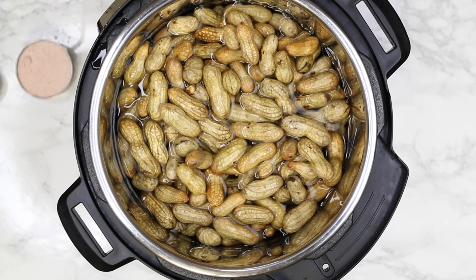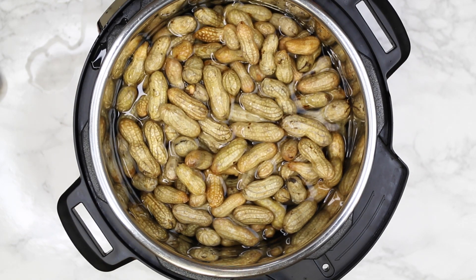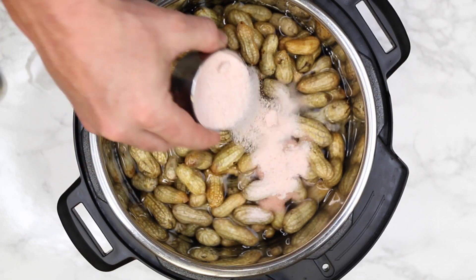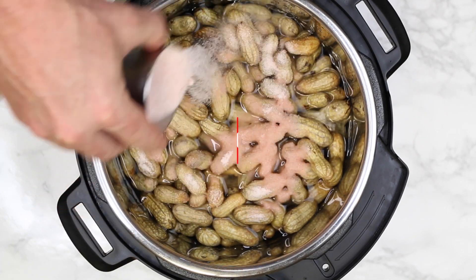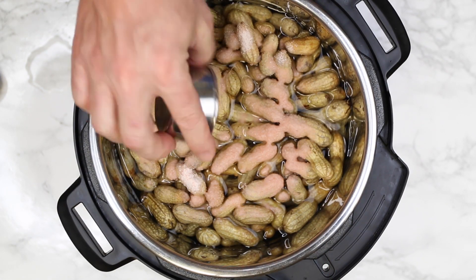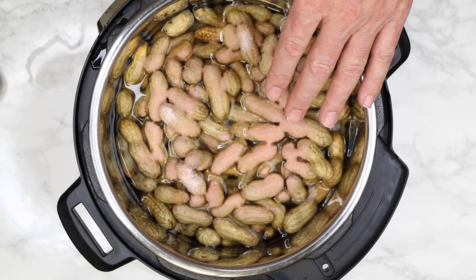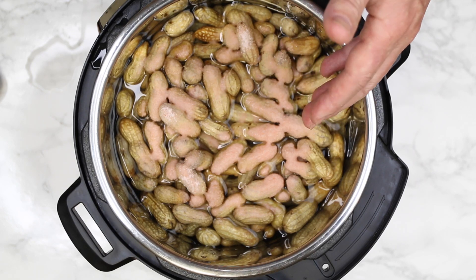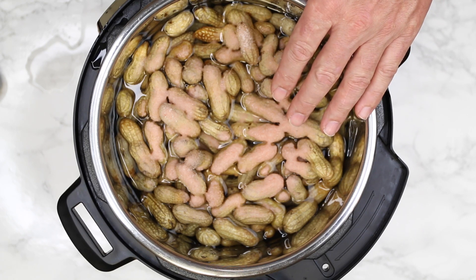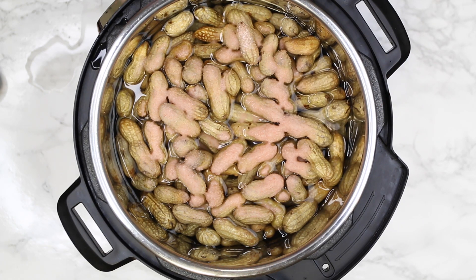We're at the halfway mark. Next up, one third cup of salt — this is Himalayan pink sea salt. You could use kosher salt or regular table salt, though I've never done it with regular table salt, so it could turn out more or less salty — probably less salty.